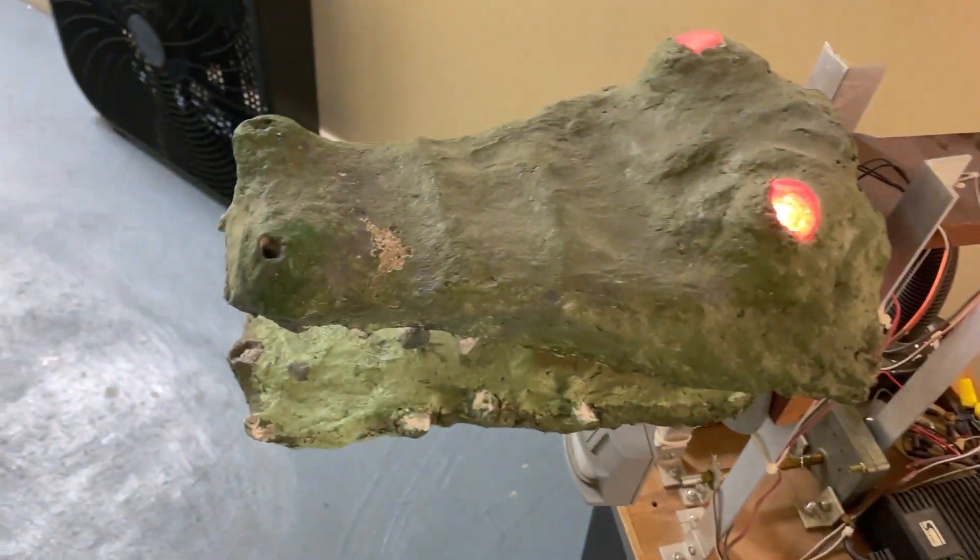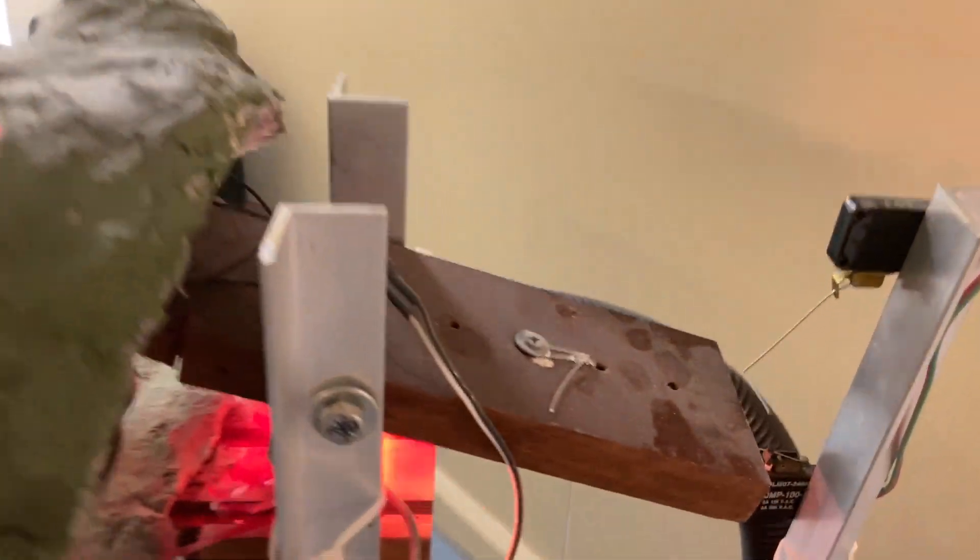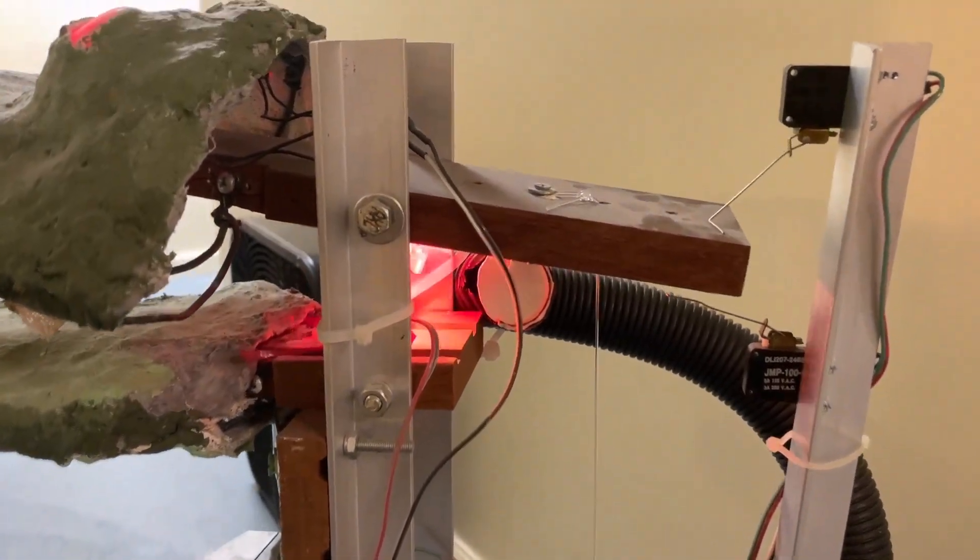What do we have here? Animatronics Alligator Head.